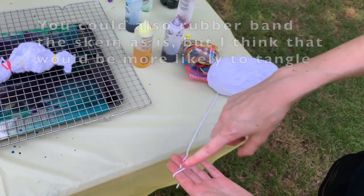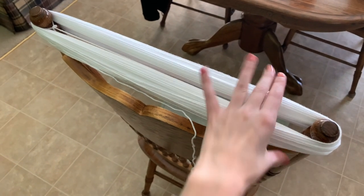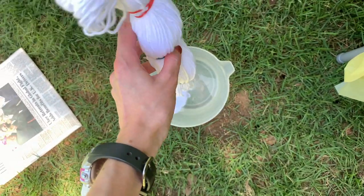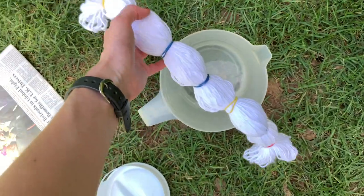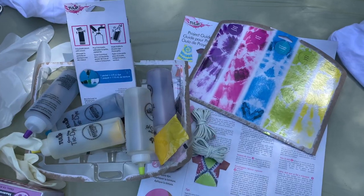It'll make sense when you see it. I've wound the whole skein around the top of a chair back, and I'm going to take it off and rubber band it in sections. Here it is after adding rubber bands.